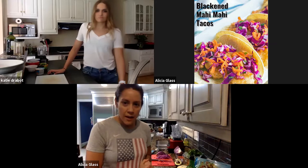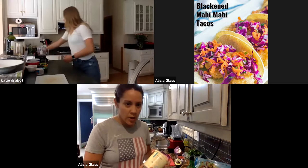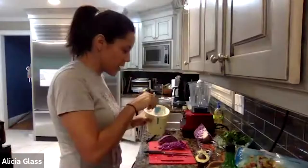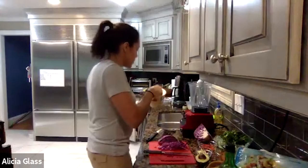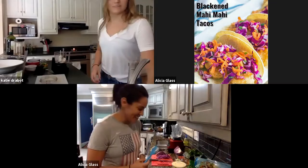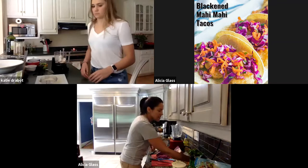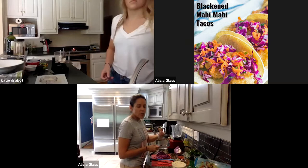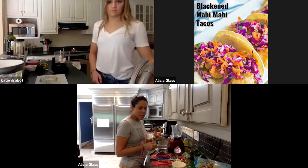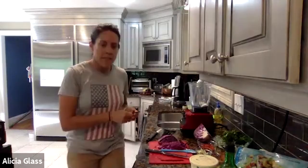We're going to make the avocado lime sauce. The recipe calls for sour cream, but Katie and I both have alternatives. I'm using plain Greek yogurt, which tastes very similar to sour cream, and Katie has plain almond milk yogurt. We're adding just a quarter cup of this. Then you add two tablespoons of water, which is a consistency adjustment — if you want a thinner dressing add more water, or for a thicker, more viscous result, skip the water entirely.